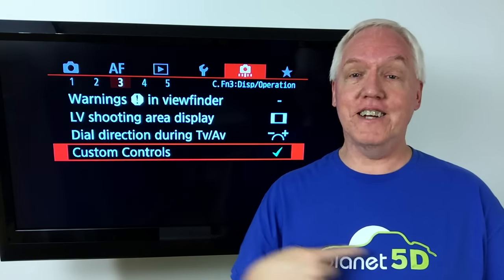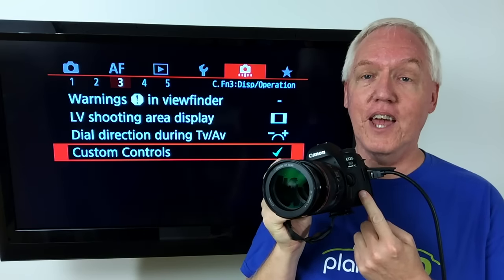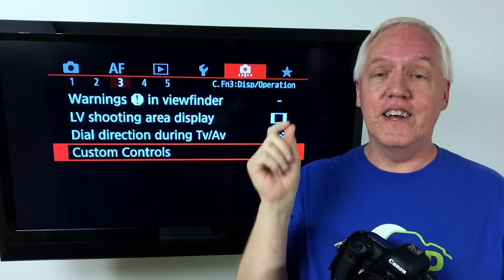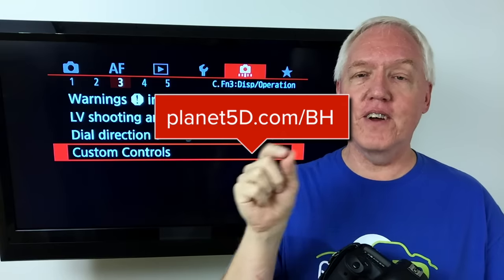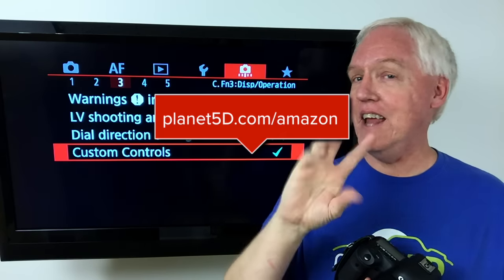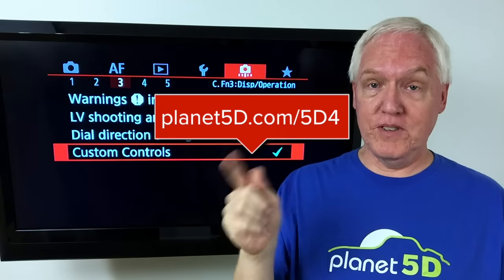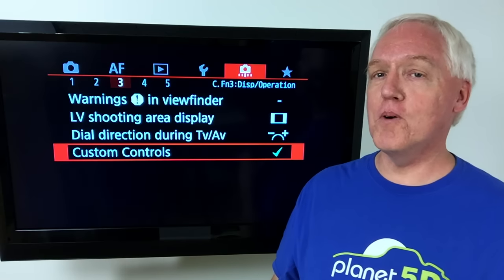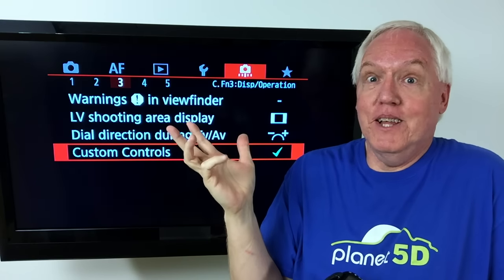I'm Planet Mitch from Planet5D.com, and I have a solution for you. It involves the brand new Canon 5D Mark IV, which I have here in my hot little hands. If you're interested and want to support me, just go to Planet5D.com slash BH for B&H, or Planet5D.com slash Amazon to get anything you want on Amazon and I'll get a little commission. You can go to Planet5D.com slash 5D4 to get right to the info on B&H's website and just push the buy button — it's delivered to your door.